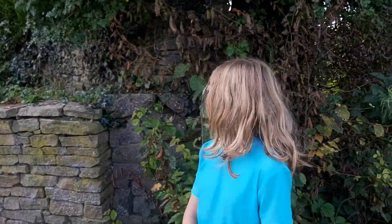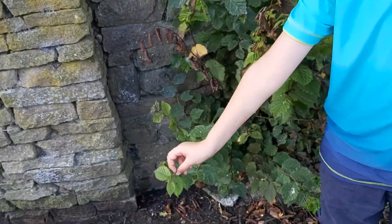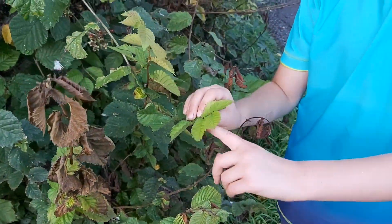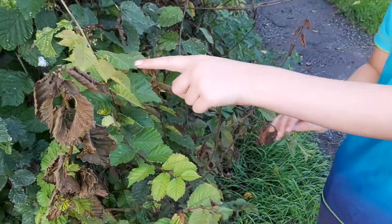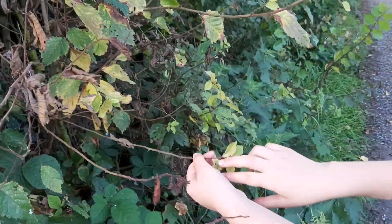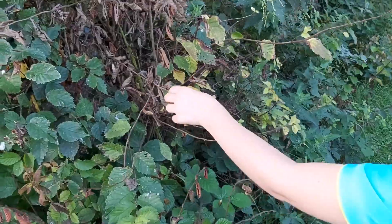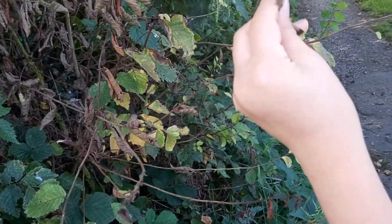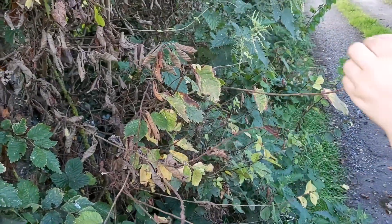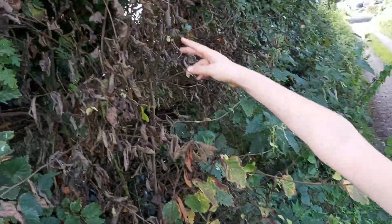Behind me here you can see a healthy branch. Then we've got a branch that looks healthy but is starting to go yellow, then some more yellower ones, then the really yellow ones like these. Then we have the next stage where it starts to go brown and crumble — if you take these leaves, it's just like crunchy autumn leaves.